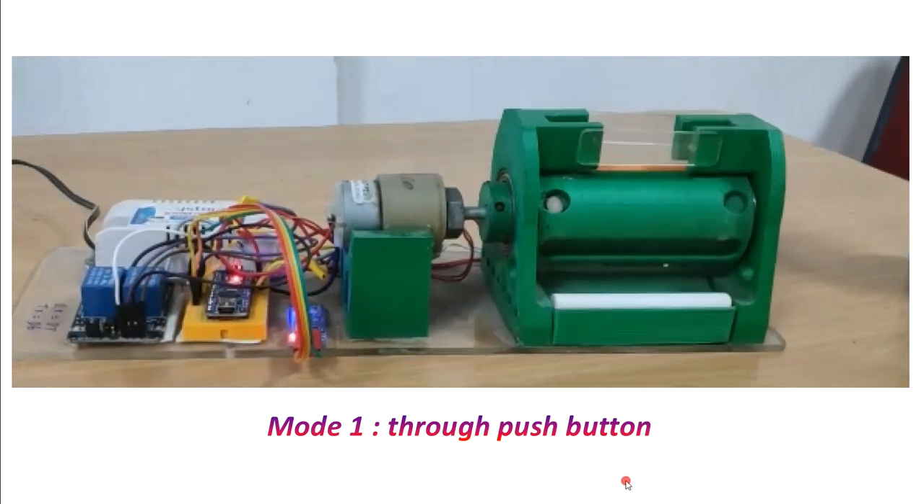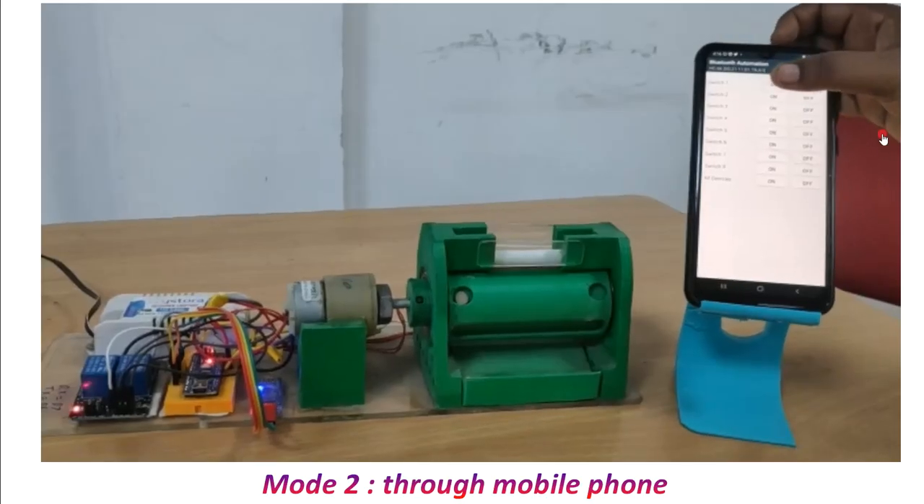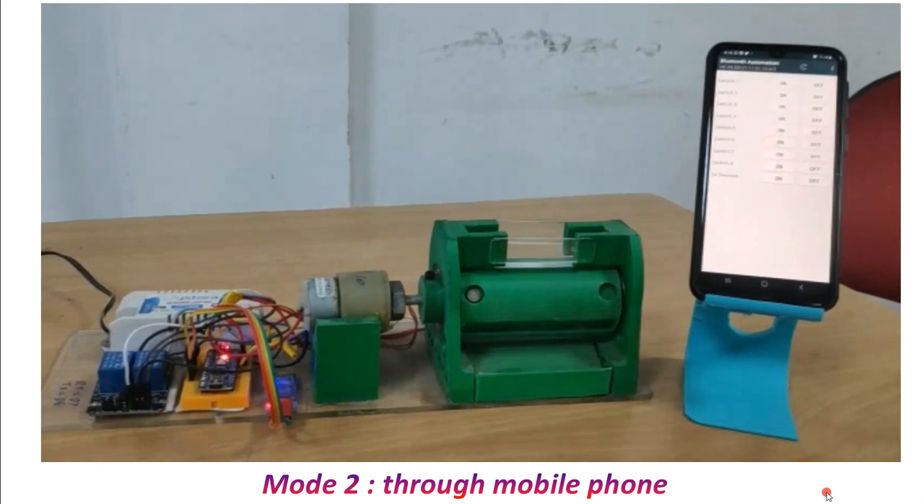Let's see both modes. Mode one: I'm just pressing this button once — the tray button is pressed and the piece is dispensed. Now mode two: I press this button on the mobile phone and the piece is dispensed. See, it's a very simple project.